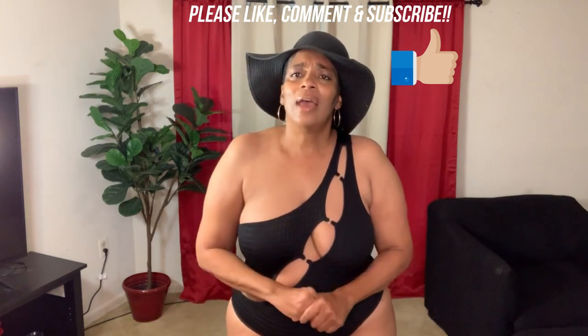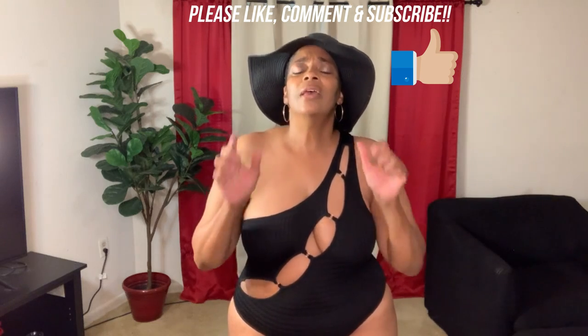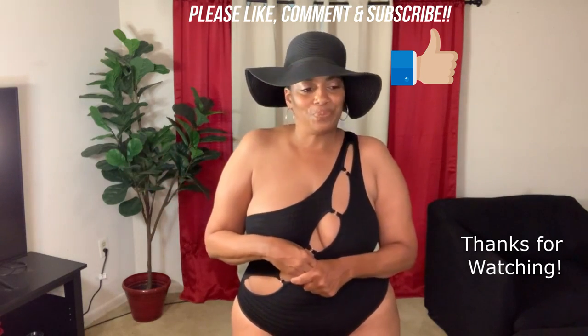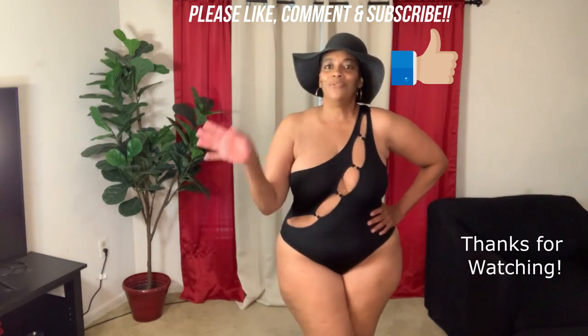That concludes this video of black swimsuits. If you've seen anything you like, please give this video a thumbs up and comment down below to let me know which one is your favorite. My favorite was the first one with the mesh sleeves that looks like a two-piece in the front but is a one-piece in the back. Please like, comment, and subscribe. I upload every Saturday, and some Wednesdays or Thursdays I do low-key vlogs. Thank you so much for watching — have a beautiful beautiful day.